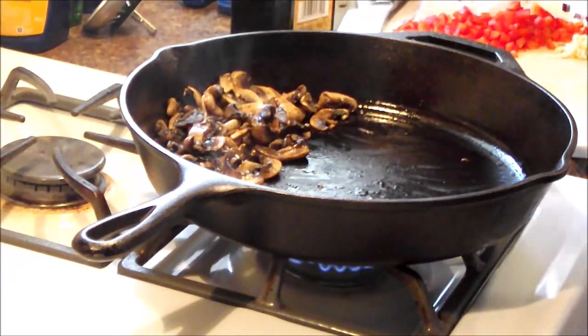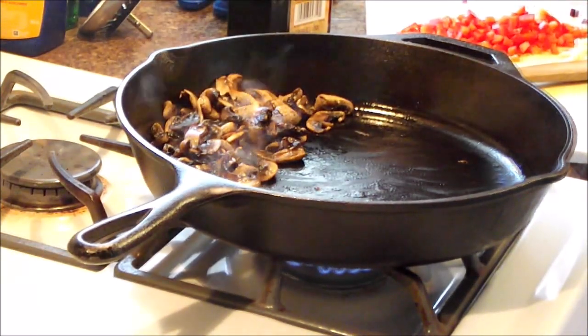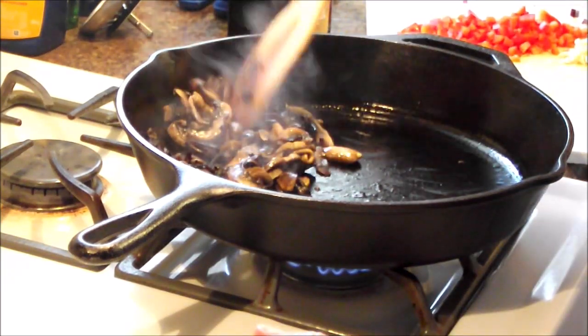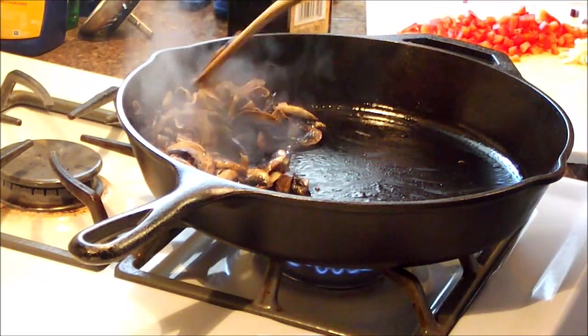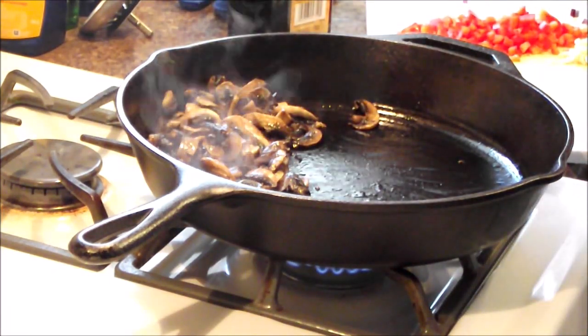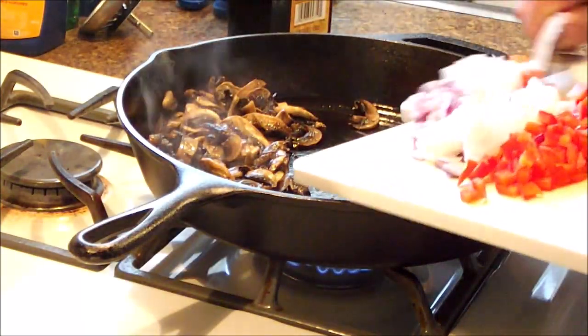We pushed our fire alarm button. Now that we've silenced the smoke alarm — which goes off every time you have the oven on for some reason — the one in the same room doesn't go off. But anyways, we'll turn the fan on in a moment.